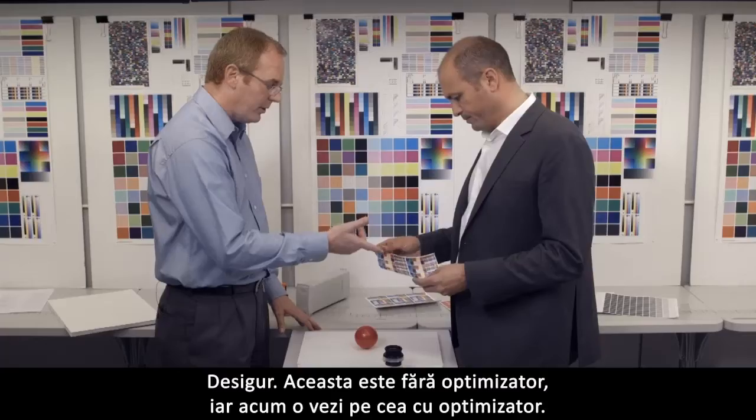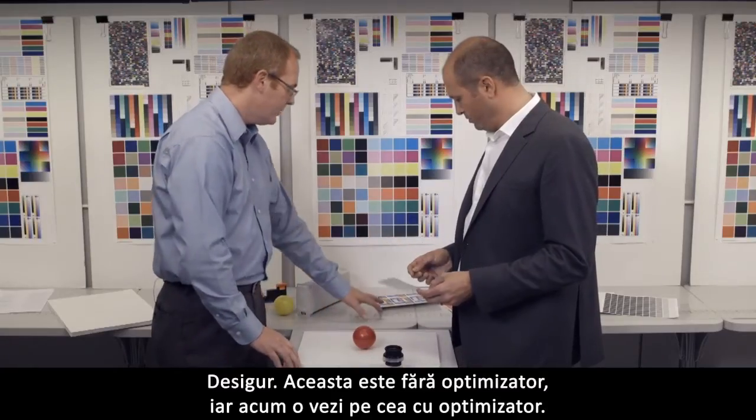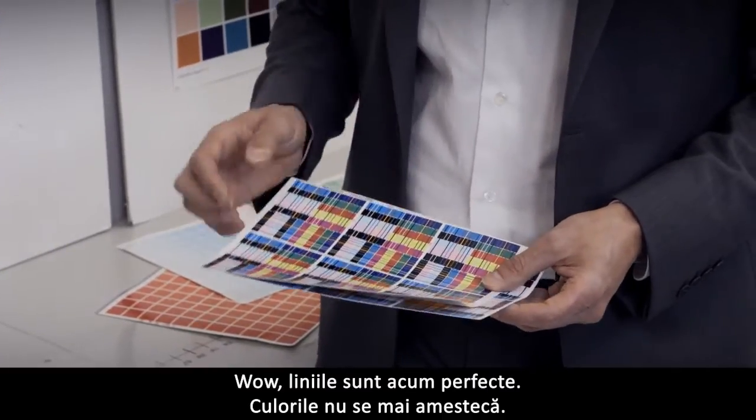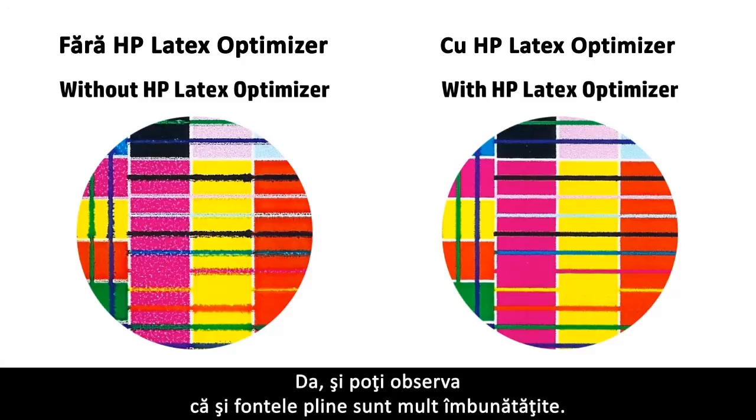Can I see your sample again? Absolutely. This is the one without optimizer, and now you see with optimizer. The lines are now perfect, no more color mixes. And you can see in the area fields as well, much improved.